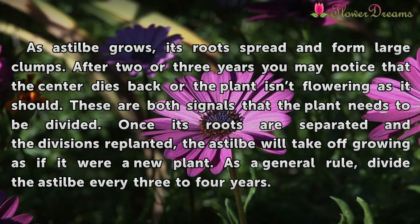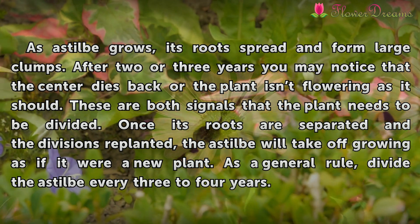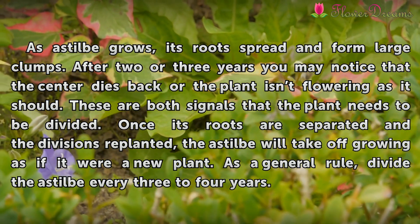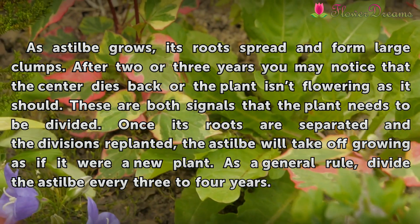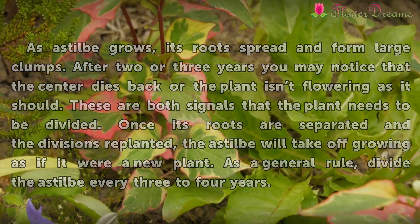Once its roots are separated and the divisions replanted, the Astilbe will take off growing as if it were a new plant. As a general rule, divide the Astilbe every 3 to 4 years.